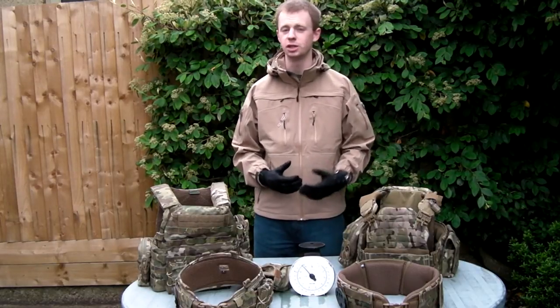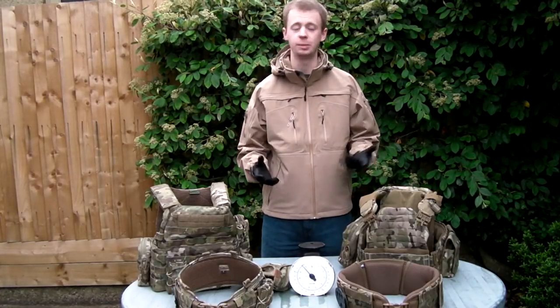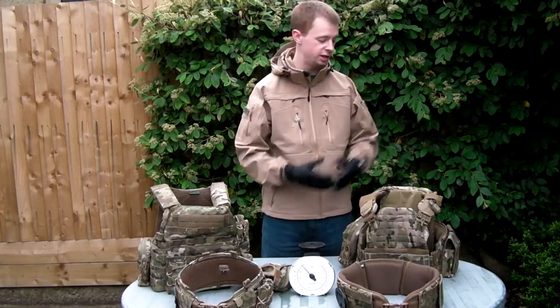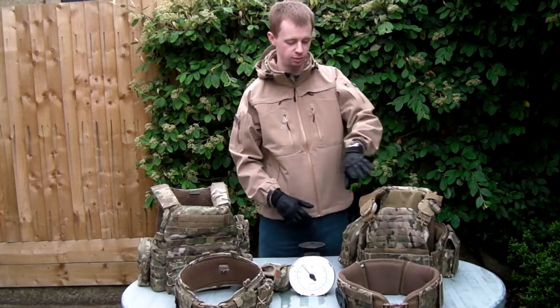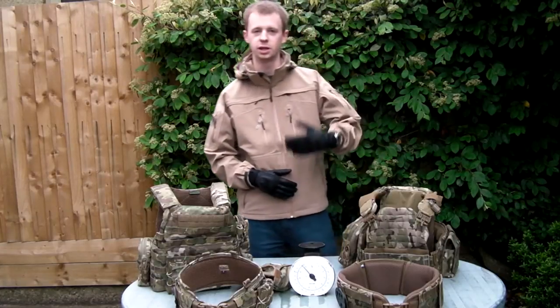There may be a few bits of repetition here, things I've maybe mentioned before in that video, so I apologise for that, but not everyone's going to see it. If you haven't seen it and you want to see my review of just the Strandhog here, just without pouches, you can click the link up here and it will take you through that.